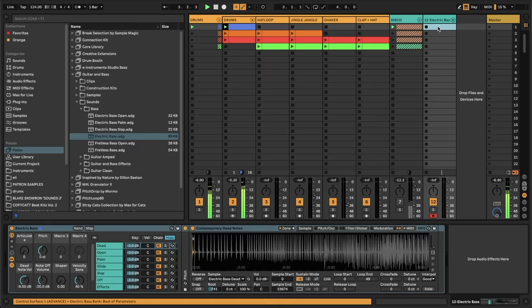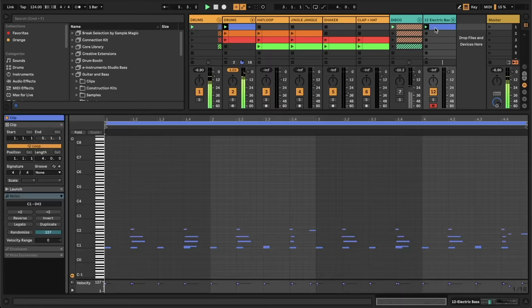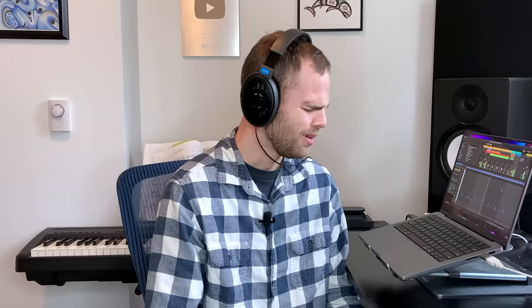Now that we have a funky, fresh bass sound, how do we get started writing our bass lines? Well, one of the things we talked about was that bass plays off the drums, specifically the kick. So if we take a listen to my intro drums clip here, we can take what we have, copy it — Command-C — and paste it over to the electric bass track — Command-V — and see how it feels.